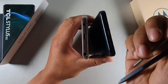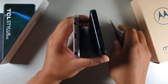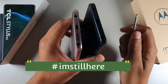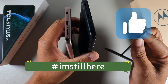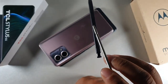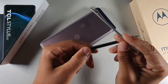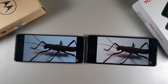Both devices have a stylus pen, which we'll get into shortly. You can see both pens have metal inside because they actually attract to each other like magnets — both pens are basically magnetic.